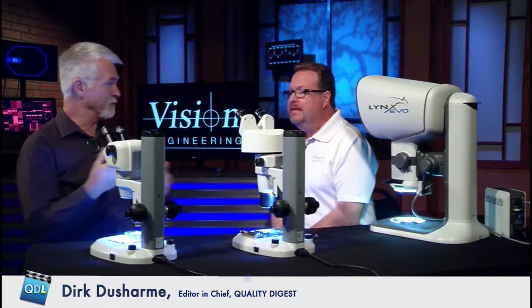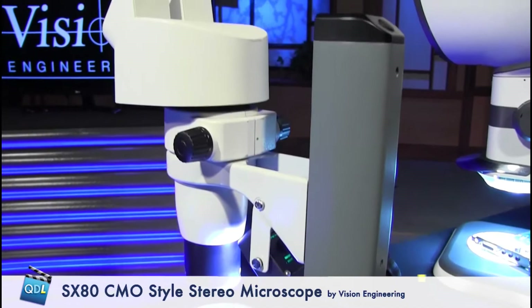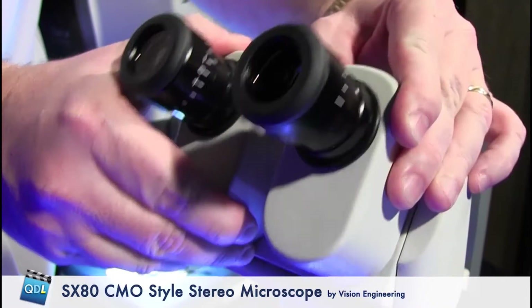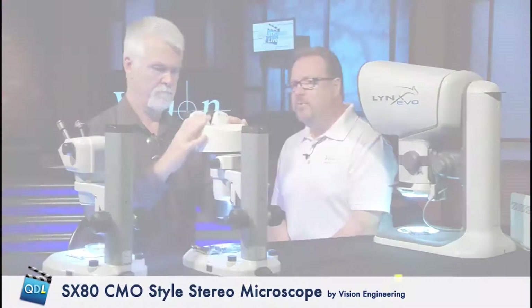There's a step up from this which is a little bit better ergonomically. This is a CMO style scope — our SX80. It's characterized by a longer, straighter body. This has an added feature of having tiltable eyepieces, whereas typically it would have fixed eyepieces similar to the SX45 you just looked at. So you can better position those and get it set up.